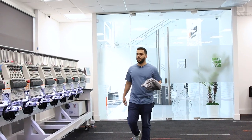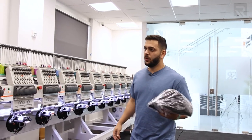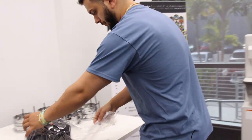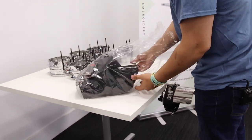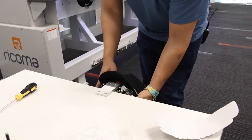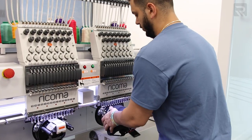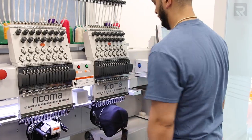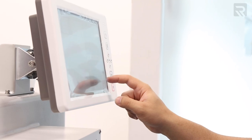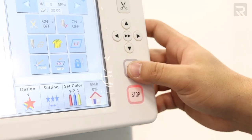Here we have the 12-head — the monster 12-head. We got the caps. I'm only going to be using one head just to see how the design comes out. We're all hooped up, let's put it on head number one since I'm only running a test. Let's center it really quickly, make sure we're right in the middle. Let's press start.